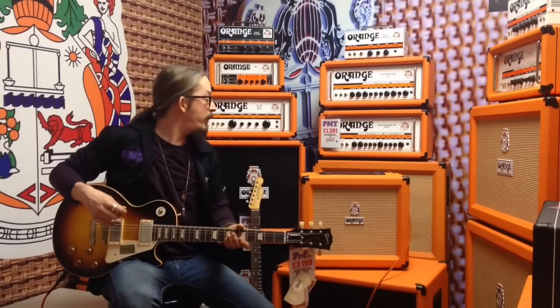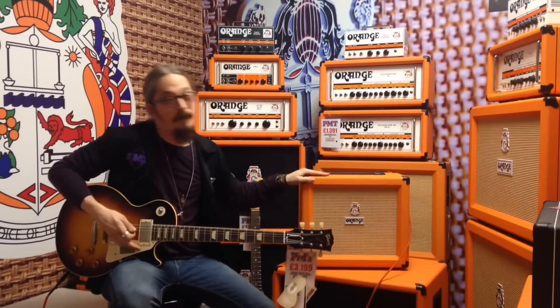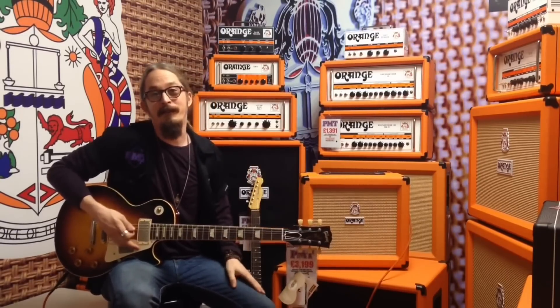So there you have it guys — the new Crush range coming out by Orange Amps, out now. One little bonus: if you register it online once you buy the amp, you can actually get some free beginner guitar lessons too, another little perk. They sound absolutely fantastic — come in store and check one out now. Thanks a lot.